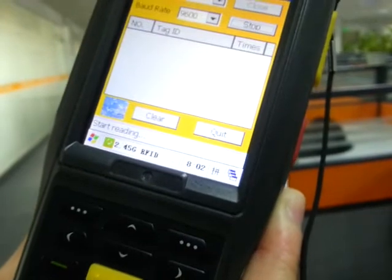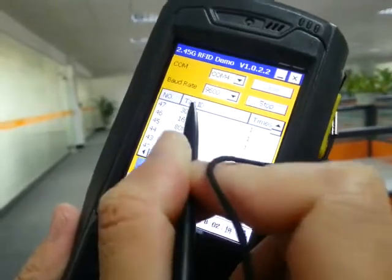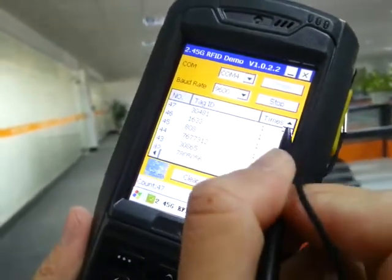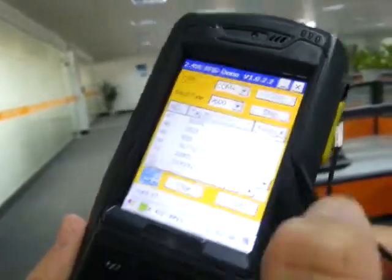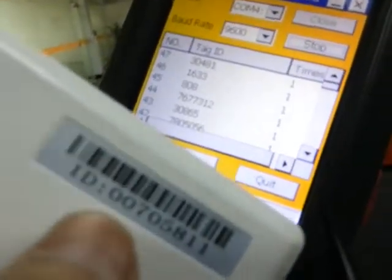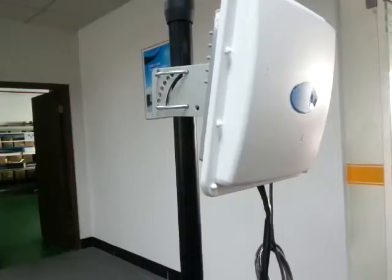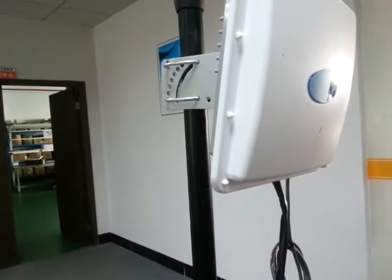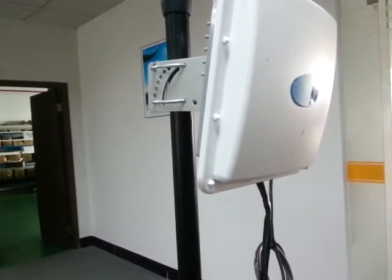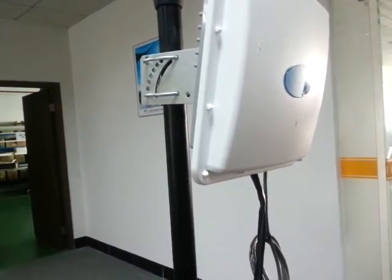This is the reader which reads the activity tag. This is the tag. This is our activity reader, and the reading range is about 200 meters, which can be adjusted by our software.